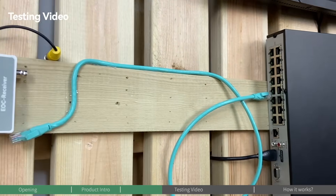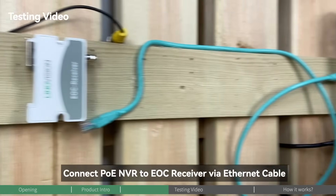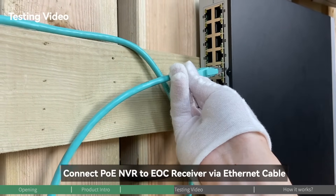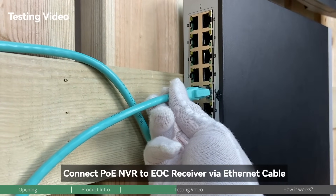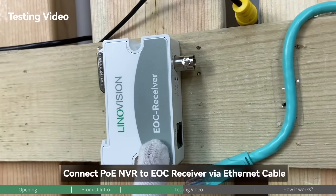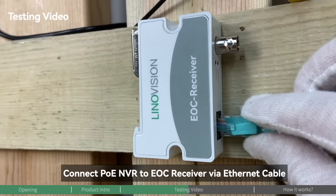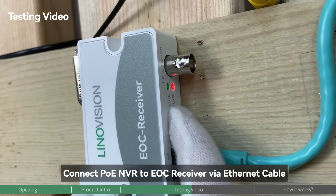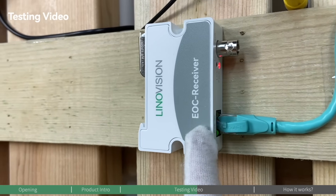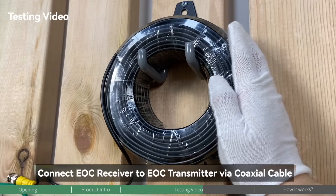All right, it's simple — let's get started. First, we're going to connect the PoE NVR to the EOC receiver. Since this PoE NVR has a PoE output port, we're going to plug in the ethernet cable to any PoE output port of the PoE NVR, and then connect this ethernet cable to the EOC receiver's PoE input. The power indicator shows that it's connected. Next, we're going to connect the EOC receiver all the way to the EOC transmitter through the existing legacy coaxial cable.